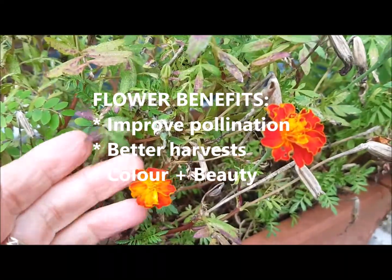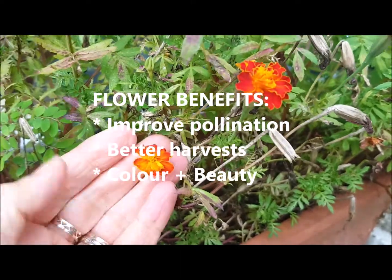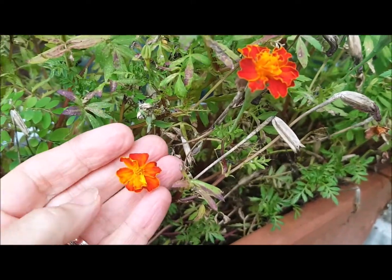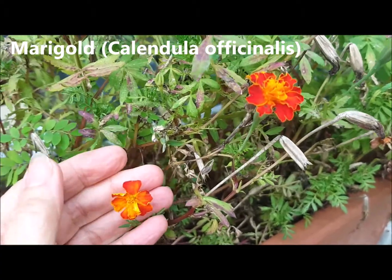We all know flowers are fabulous for pollination, increasing harvests, and just to give us colour and beauty in the garden. But what is one quick way that you can grow more flowers?